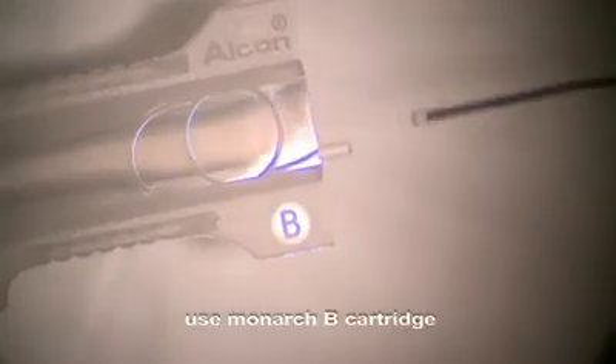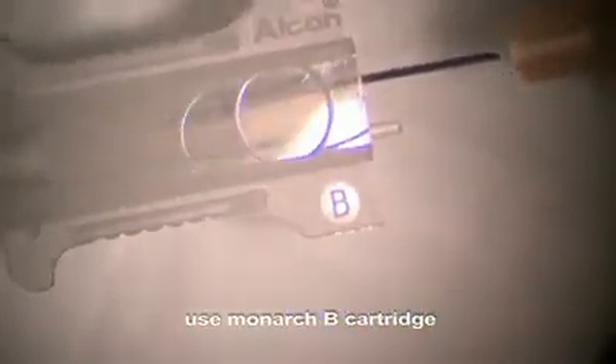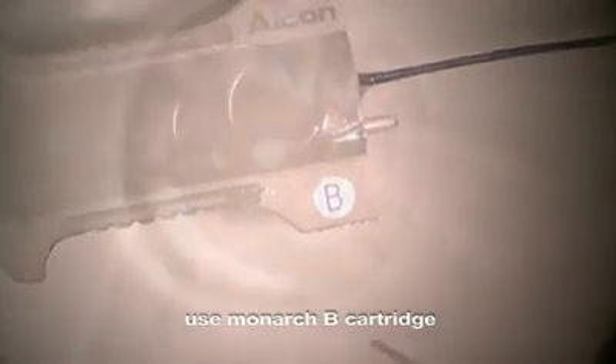You really don't want to have these haptics in the middle of the optic — you have to be very careful. Here's the B cartridge, which is what you want to use for this large MA50 lens. Here's the lens as it comes out of the case. You can see it's right side up, but we're going to confirm that before we place it into the cartridge, which is filled with viscoelastic — in this case, OccuCode.